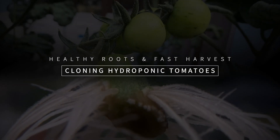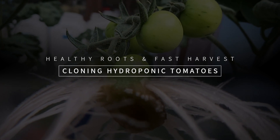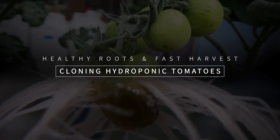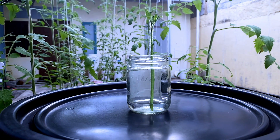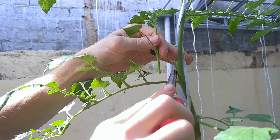Let's talk hydroponics. Cloning tomatoes can be a really complicated process — but seriously, it can really be that easy.